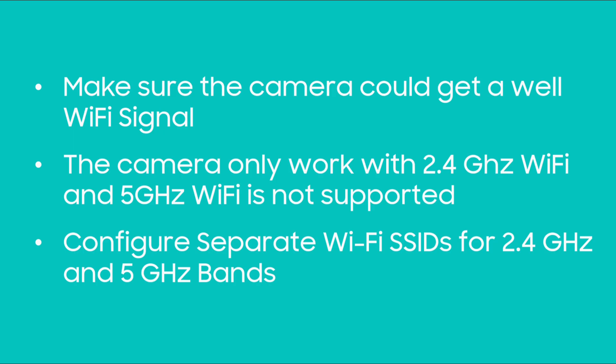Make sure that you are connected to a 2.4 GHz network. This camera only works with 2.4 GHz Wi-Fi and 5 GHz Wi-Fi is not supported. Dual-band routers have a 2.4 GHz band and a 5 GHz band. Verify that both bands have two different names and make sure that the camera is configured to connect to the 2.4 GHz network.